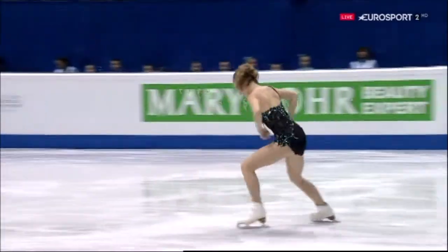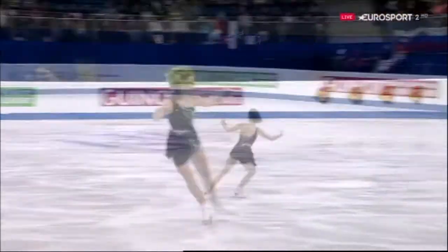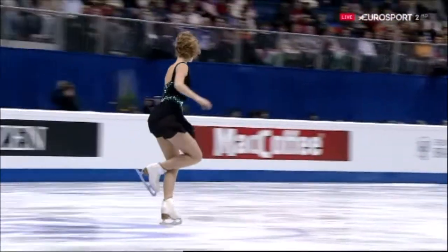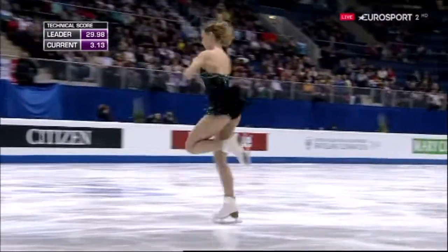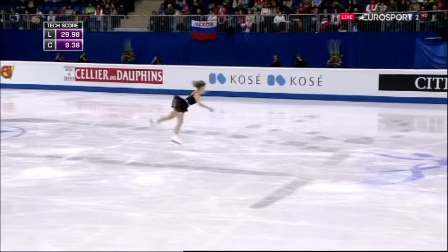Good length on the toe loop but she chose not to go for it in combination on the schedule. She'll need to have this in combination. Not the strongest of landings - had to put a turn in between the two jumps.